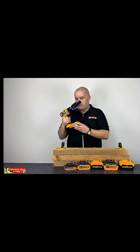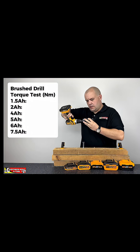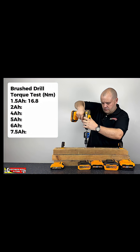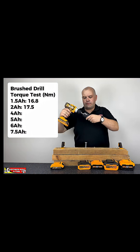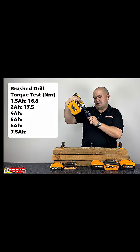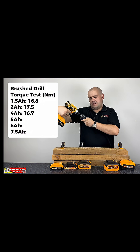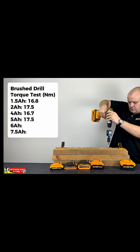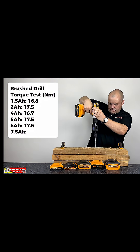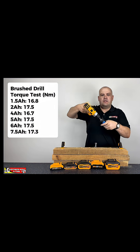With the brushed drill, the first reading was 16.8, then 17.5, then 16.7, then 17.5 again, 17.5 again, and finally 17.5 and 17.3.